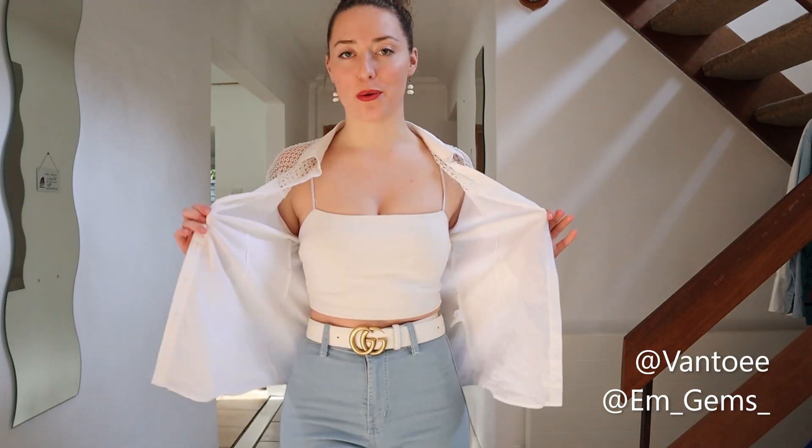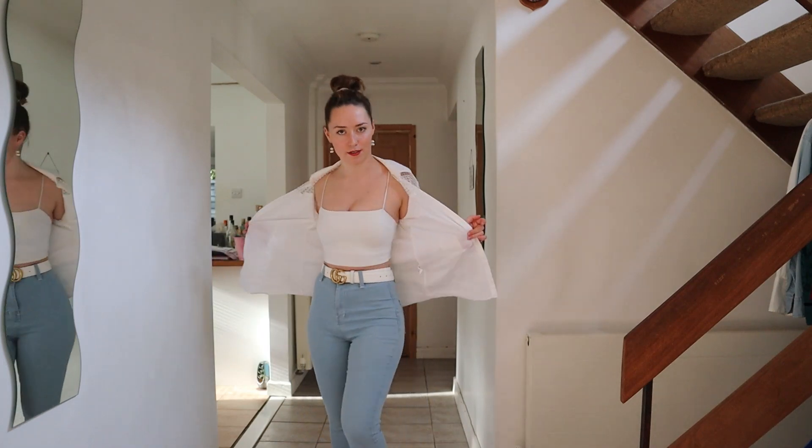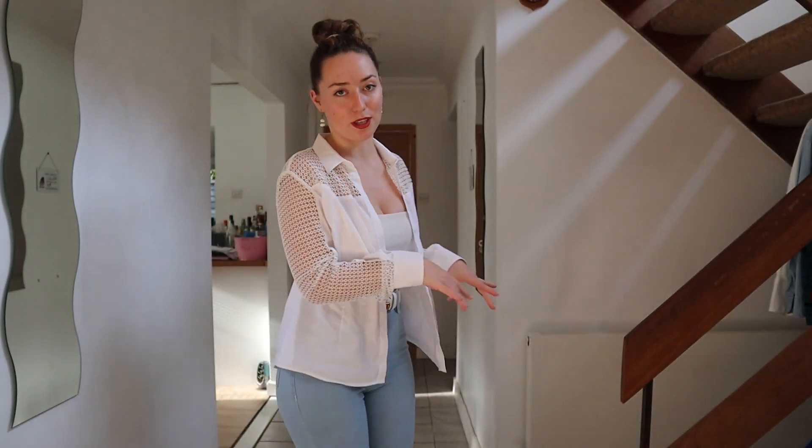Hey guys, welcome back to my channel. In today's video I'm going to be showing you five different ways you can style an ordinary shirt like this. It looks cute as it is but I'm going to show you some ways to crop it and tuck it in that you might not have seen before. I recently thrifted this shirt and at the same time got these shoes which are so cute, and I wanted to put together a styling video. So let's get to it.